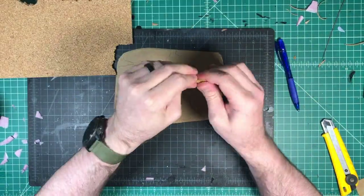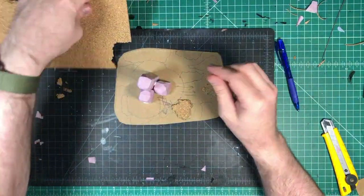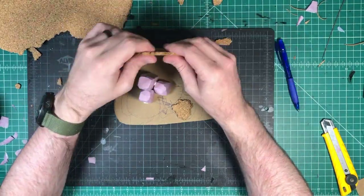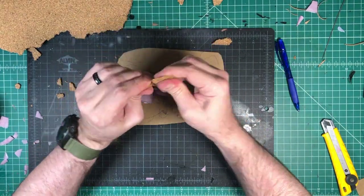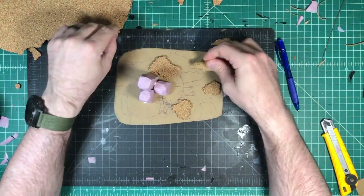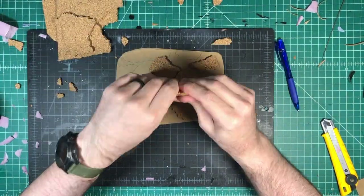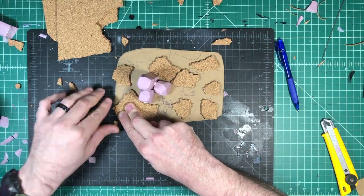Using some corkboard pieces here, I'm going to rip them all up. You don't want any flat edges, so make sure you tear off all the flat sides and just kind of put them wherever you see fit. You can see I'm trying to go around my pillars and in all of the places that I'd already pre-sketched out with my pen. If you don't like the way that looks, you can just justify it any way you want.